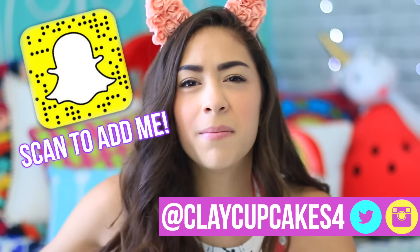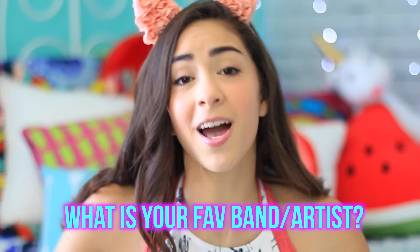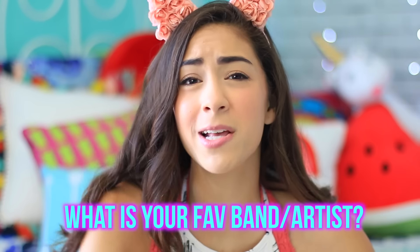In this video I'm gonna be showing you guys how to have the most ultimate Coachella DIY party with you and your friends. You could totally just turn up and have an awesome Coachella even though you aren't actually at Coachella. I really hope you guys enjoy this video. If you do, make sure to give it a big thumbs up and comment down below and let me know what artists or bands you like — I'm always up for listening to new music. So let's just get started.